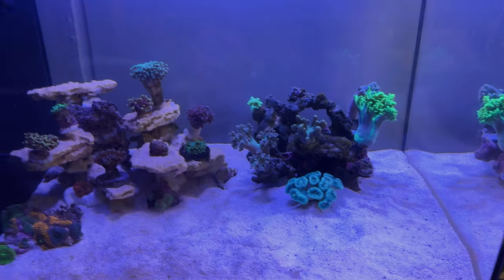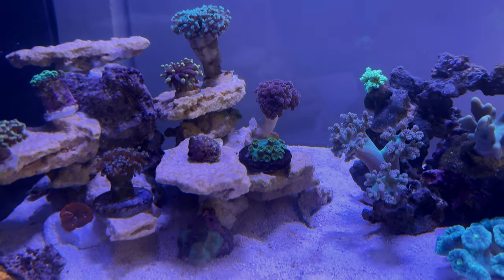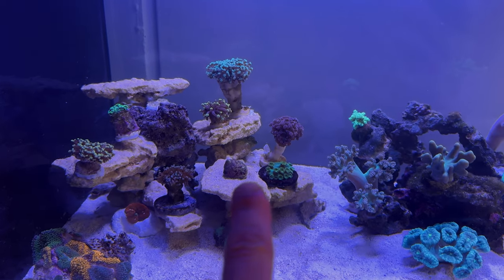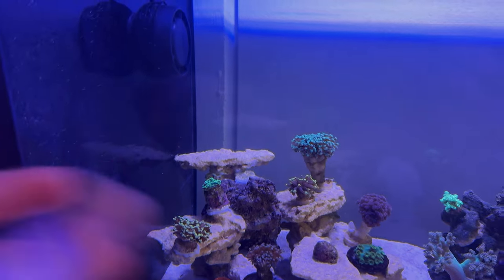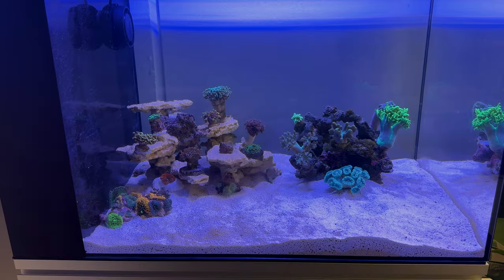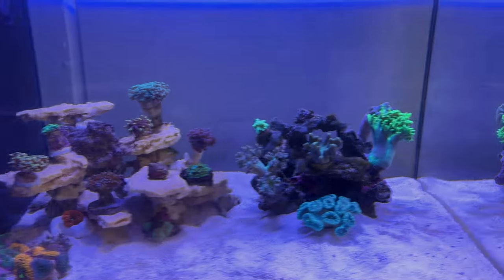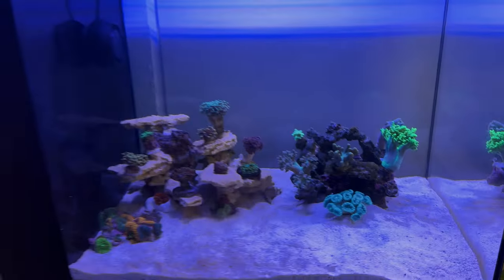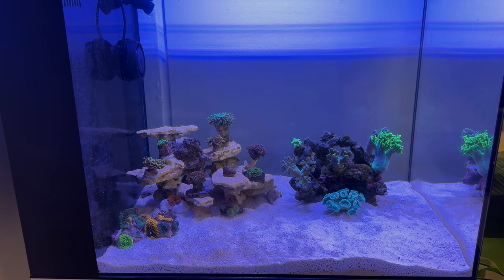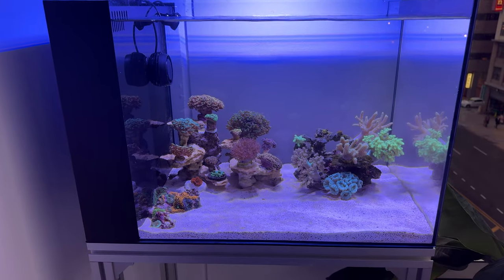I've got everything glued down. I have some euphyllia up here. The Pagoda Cup is temporary — I've got to find a spot for it because the red and blue zinia are going to go there, and then I have more room for more euphyllia on top. It's definitely a finalized aquascape with plenty of little caves for once I get fish. Now that everything is glued in, a lot of super glue went in here, so I'm going to do a 10-gallon water change.